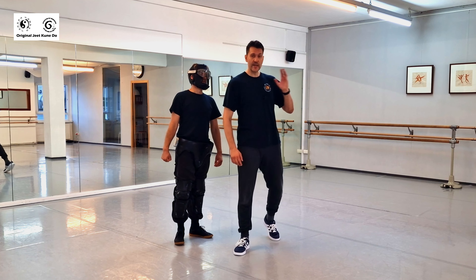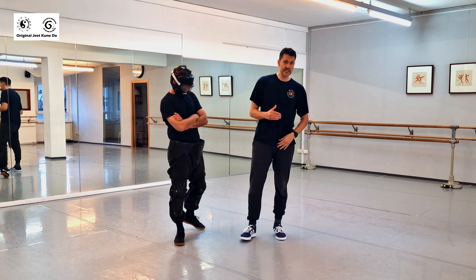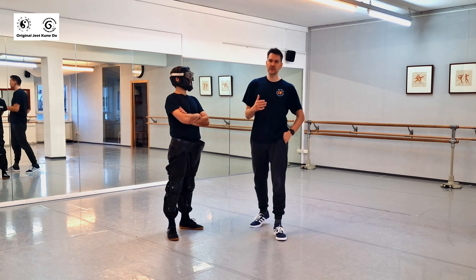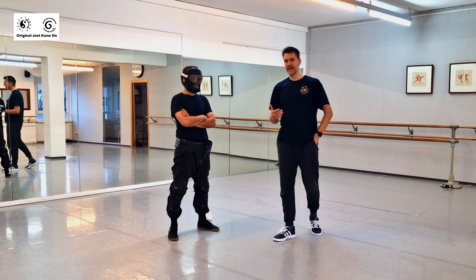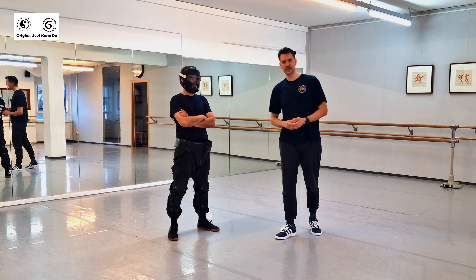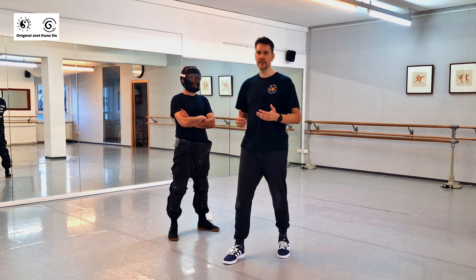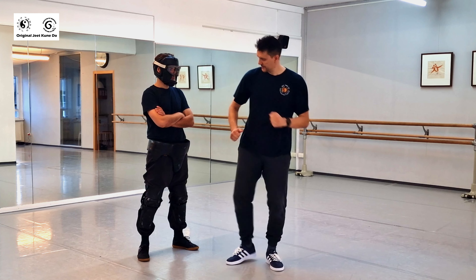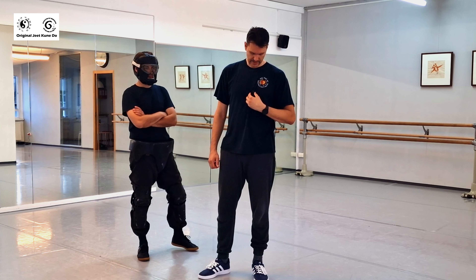Today we're going to talk about how to use the main techniques and how you can defend yourself using these techniques. These are the eye jabs — and there are many different eye jabs — front kicks, side kicks, and also kicks to the knee. So: eye jabs, groin kick, side kick.